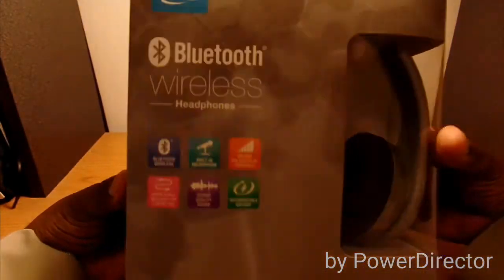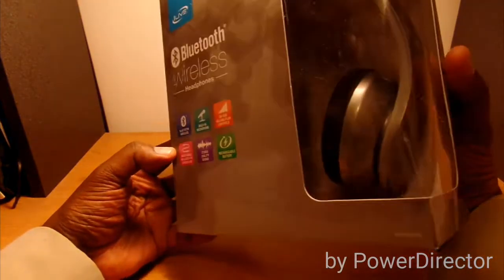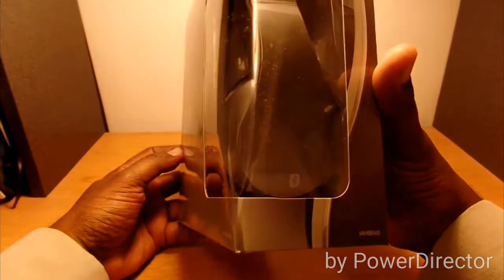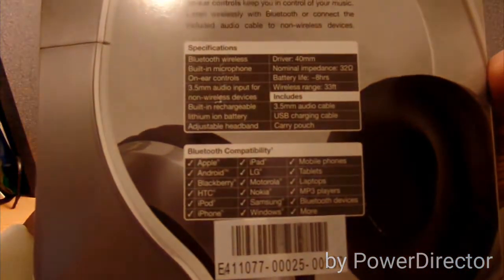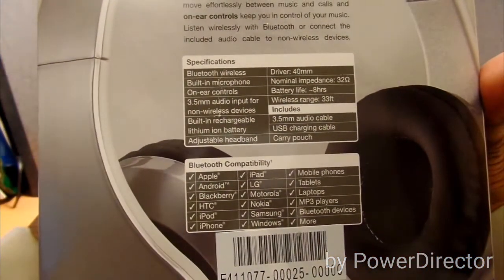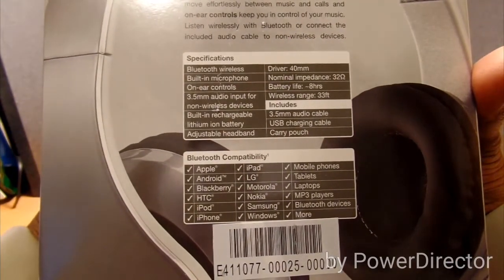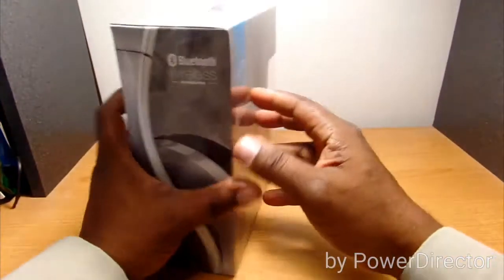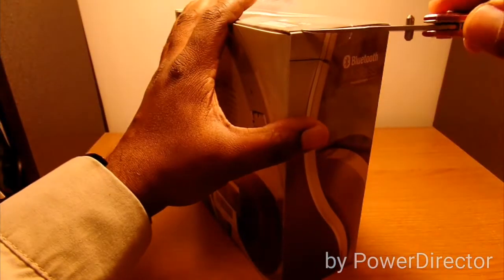Same information on this box as the other one. As you can see, these are the silver color — I'm not sure of the exact name but they're silver-looking. On the back it gives you the specifications: 40mm drivers, and it tells you what's included. Let's get this one open and check it out.